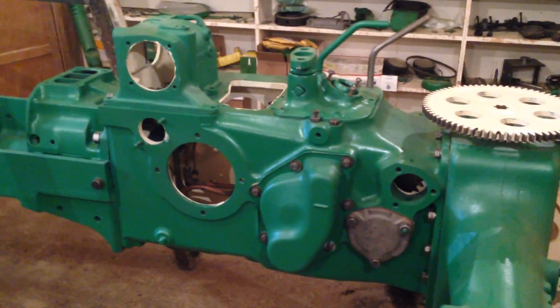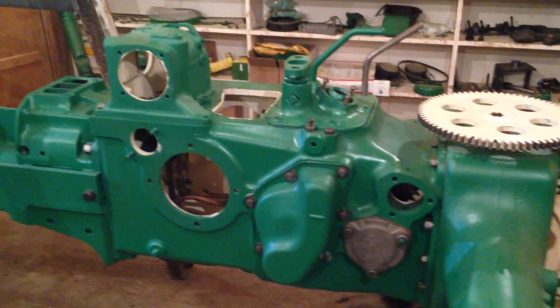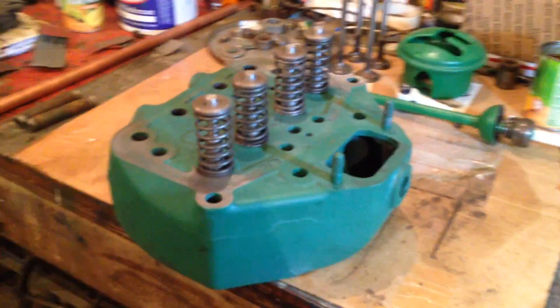Hi all, welcome back to the John Deerby Tractor Restoration. Just a video regarding the cylinder head of the tractor — as you can see, I brought it back from the machine shop.